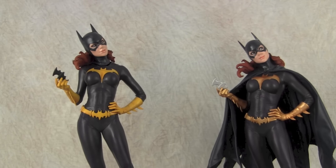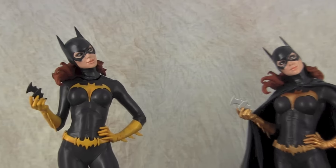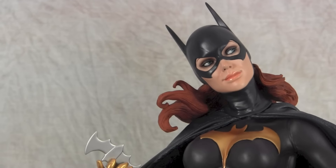The one on the right is mine — maybe down the line I'll decide to repaint her if I feel like it. I think the factory did a decent job on the faces on these; they really did a great job. You almost don't even need to touch it at all, but maybe down the line, who knows.